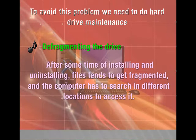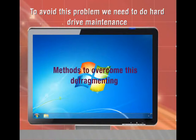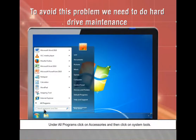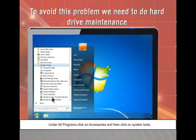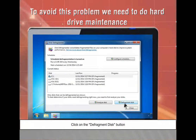Defragmenting the drive: After some time of installing and uninstalling, files tend to get fragmented and the computer has to search in different locations to access them. To defragment: Click Start on the taskbar. Under All Programs, click Accessories, then System Tools. Click Disk Defragmenter, then click the 'Defragment Disk' button.